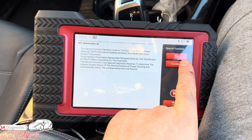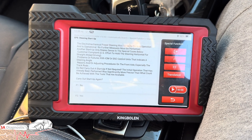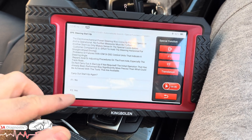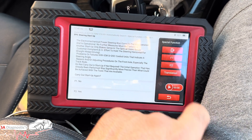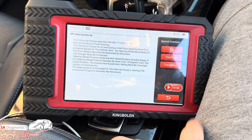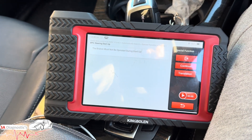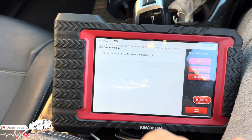This is for if you've changed the ABS pump — we'll hit continue. It tells us everything is good and in line because it's already been done. In your case it may need to be done again, so we'll hit F2 and continue.